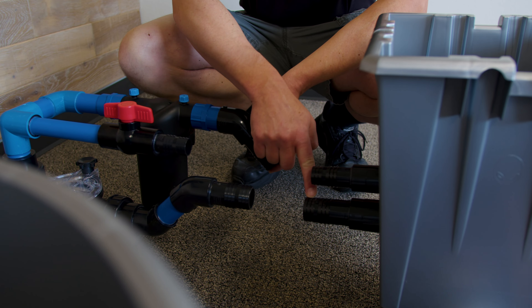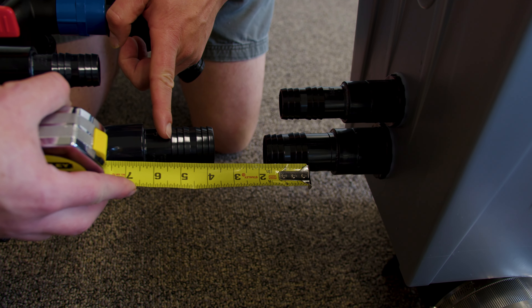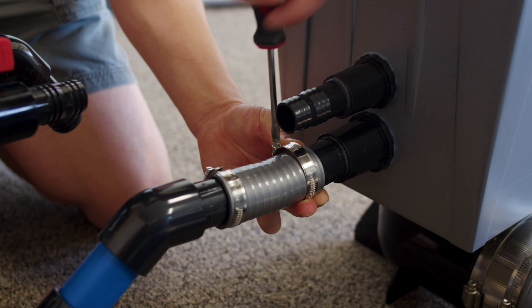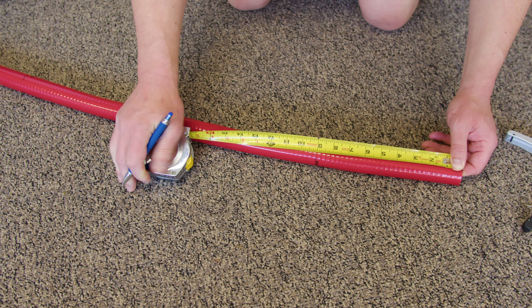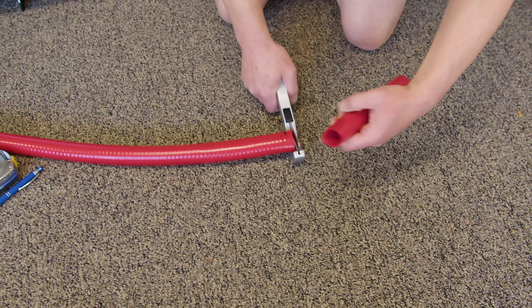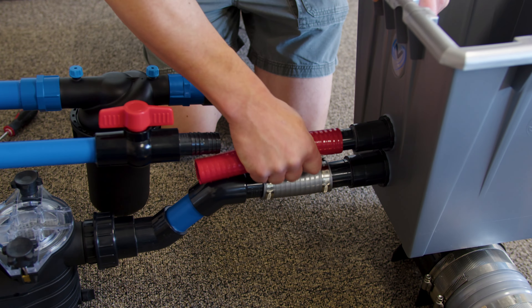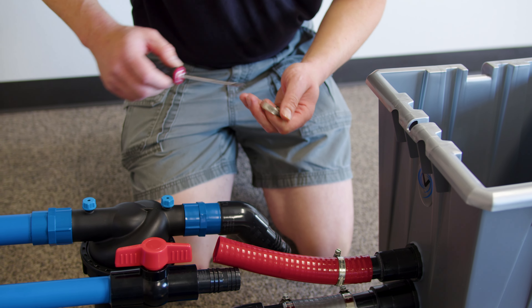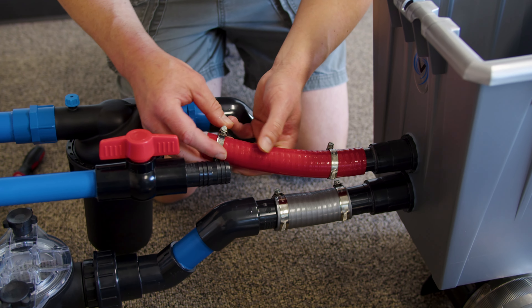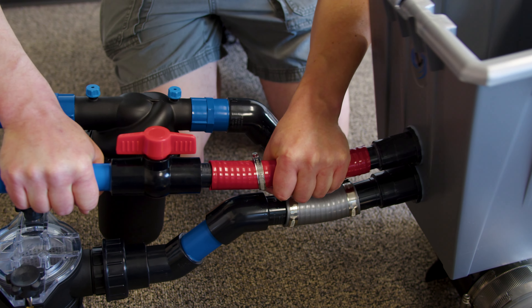Put the pump and filter manifold where you would like it to go, then measure the distance to determine what pipe lengths you need to cut. The 40 millimeter gray pipe goes on the bottom and the 32 millimeter red pipe goes on the top. Make sure to slide clamps on before fitting the pipe onto the fittings. Note: for the smaller clamps used for the red pipe, you will need to loosen them slightly before they can fit over the red pipe. Using a little bit of silicone grease on these connections can make it much easier to slide the pipe on.